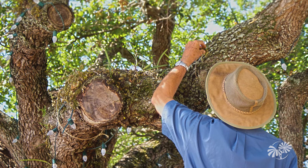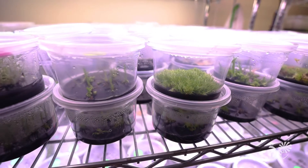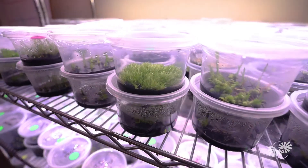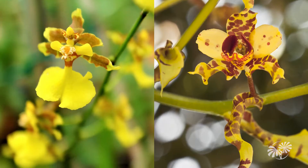All of our orchids begin from seed that are collected from natural populations here at the garden. Orchids have sacrificed their built-in ability to germinate for very small size. They're amongst the smallest seeds in the entire world, nearly the size of a speck of dust.